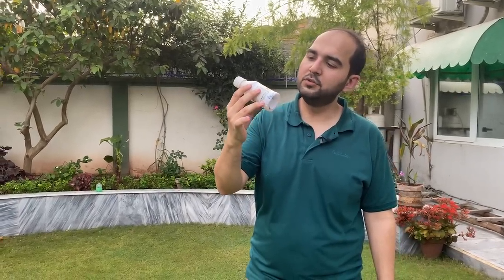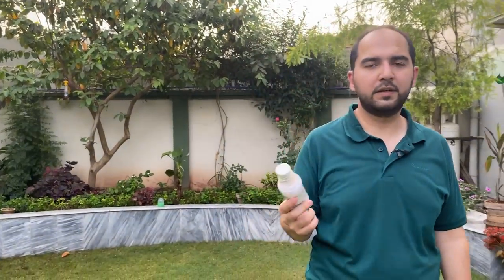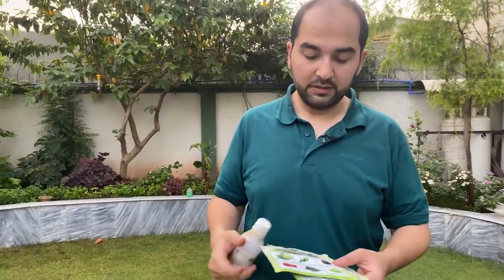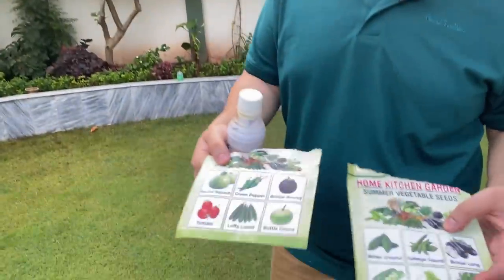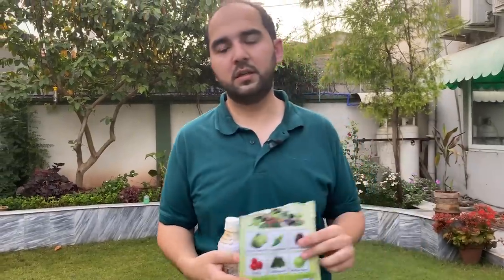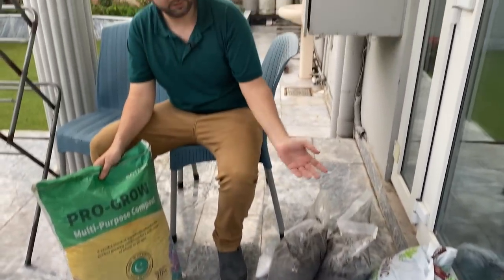This one we used Methyl Eugenol — imported from Japan. You can find this; I will put the link. You leave it for two weeks, and after that you keep replacing it. Make sure that when fruit flies are coming, you have to put this in a fly trap. The cost is very minimal. You can order it — very reasonable rates.